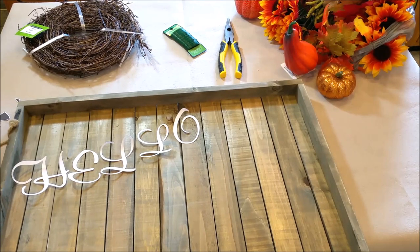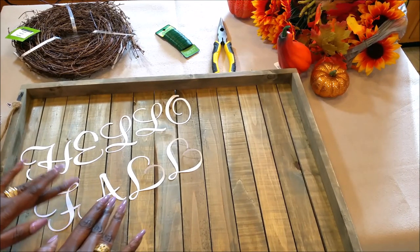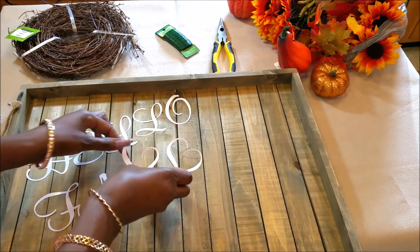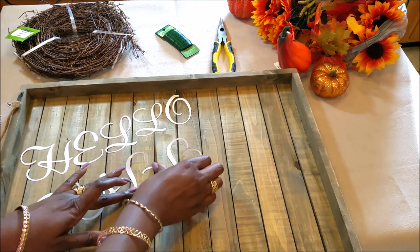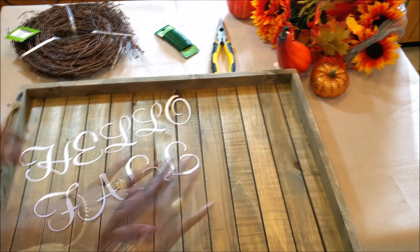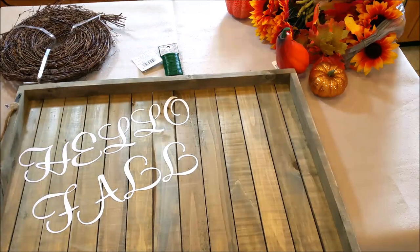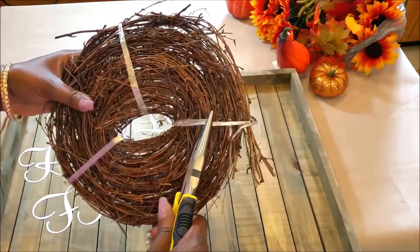Can you see that? Does it look like 'hello'? Just trying to make sure I have the spacing the way I'd like it to be. I actually feel like I could bring these in just a hair closer. What do you think? Hello, Fall. I like it. My thought is that I would take these branches and make them into like a swag.